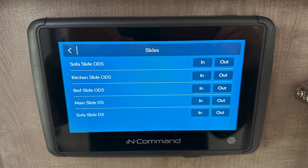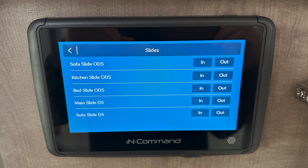Then you're going to have your slides. When you go to your slides, it's going to show you your off-door side and door side, and you're going to be able to move them in or out. For lights, when you hit the lights section, it will let you control each one individually — unlike the quick command which turns all interior lights on at once. So you can turn on your kitchen lights separately from your living room lights.